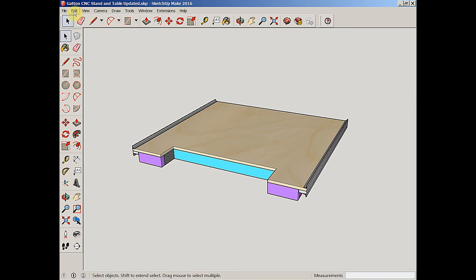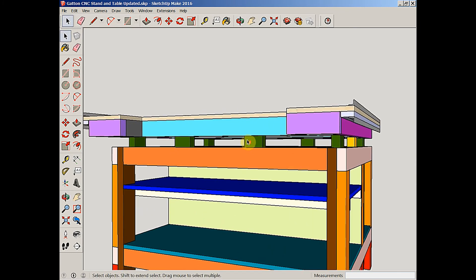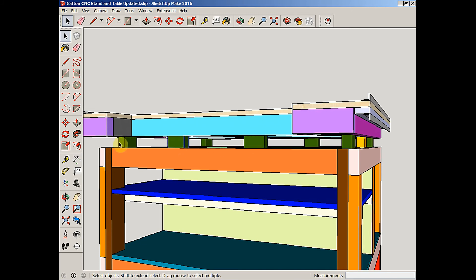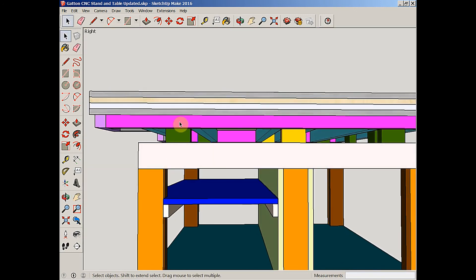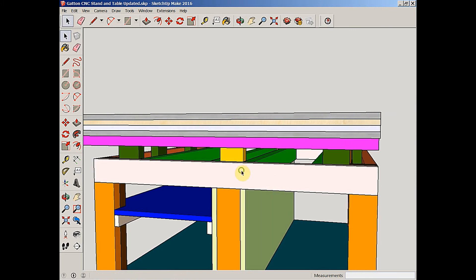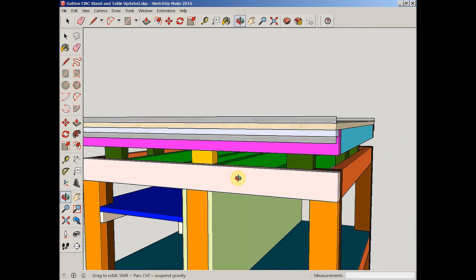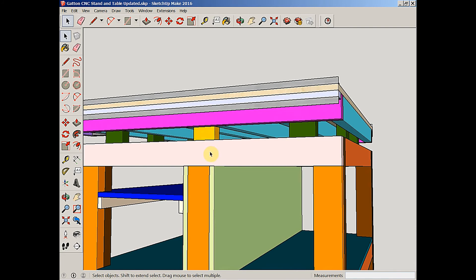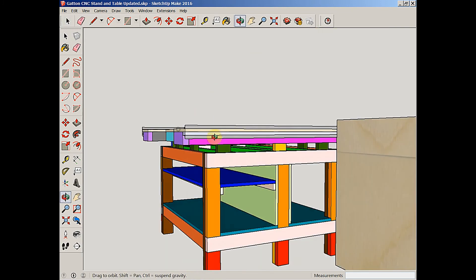I'm going to unhide some parts here just to show you these green pieces — they're simply 8.5-inch-long pieces of 2x4. What they'll do is allow me to attach the table to the stand. The CNC table will not physically sit down on top of the stand; rather, it will be a separate structure that I can remove from the stand and use the stand for something else down the road should I want to. That also explains why these yellow center legs on the CNC table went so far up above the top level of the stand.